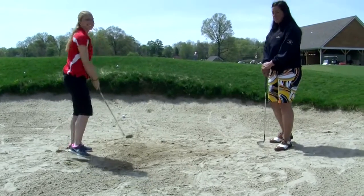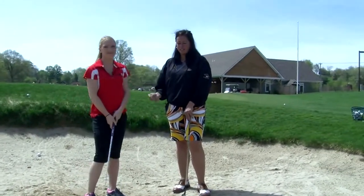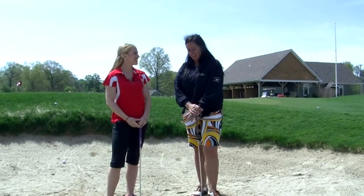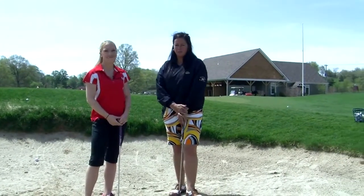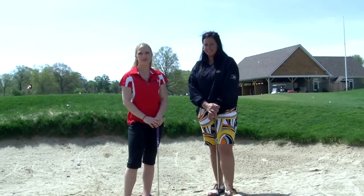As you can see, the three keys that are important to hitting out of the trap are: number one, keep the swing steep; hitting the sand; and following through. Thanks for watching this week's Sports Edge Golf Tip. At Lyman Orchards, I'm Erica Wachter.